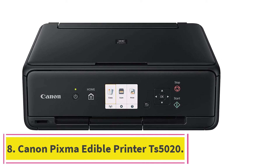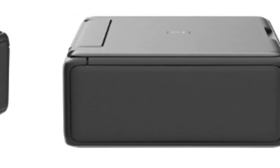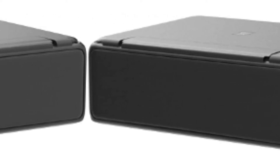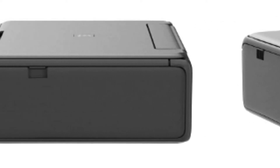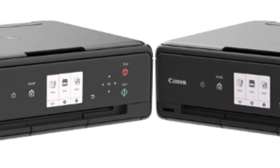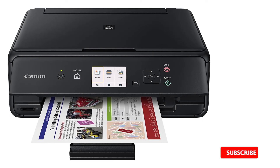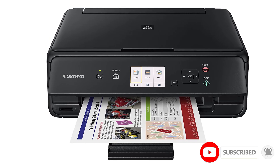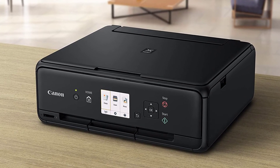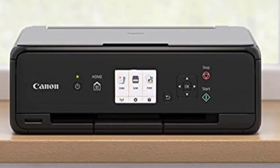At number eight: the Canon Pixma TS5020. It is compatible with icing inks and paper and produces bright, clear edible images. It is best for creating stunning HD prints to beautify your cakes. Setup is simple with an easy-to-follow instruction manual, and the intuitive user interface features a three-inch black-and-white touch LCD and five operation buttons. It is a low-cost printer using a five individual ink system to print high-resolution edible images, with up to 50 sheets printed on a single cartridge.